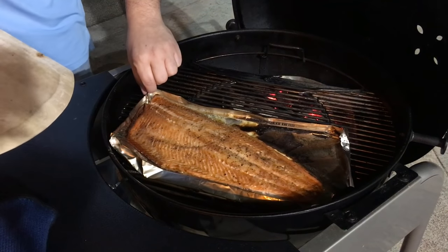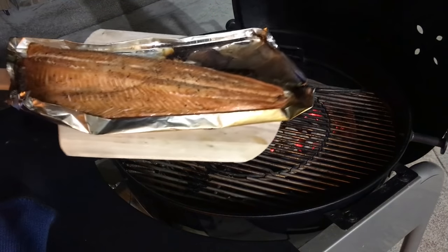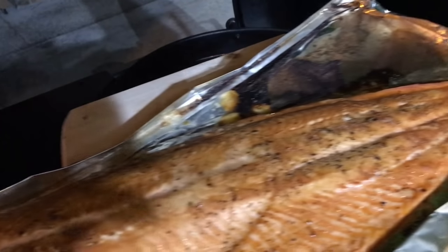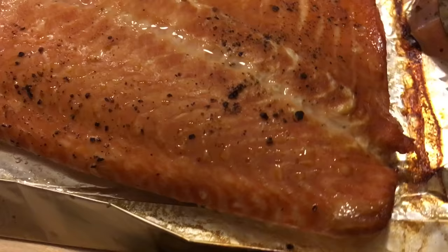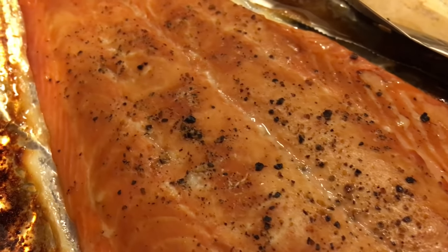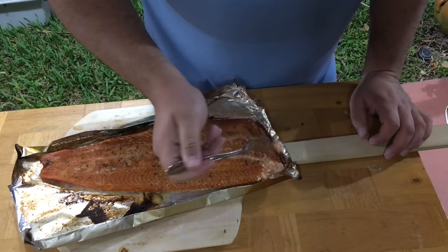Now here's where the pizza peel comes in handy — grab it, that's it! Look at this beauty, look at that nice smoke, look at the golden color. Wow, that looks good!